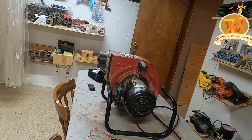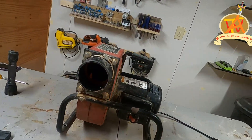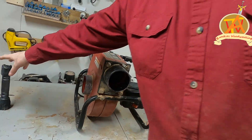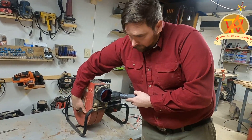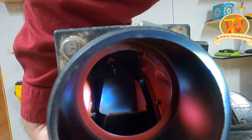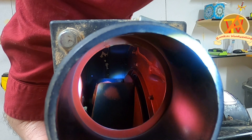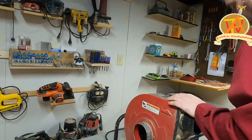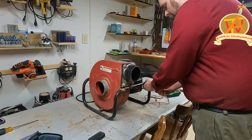First, we're going to go ahead and make sure the switch is working properly. Of course, we unplug the power. Actually, before anything else, let's make sure that the rotor rotates freely. See, it's rotating freely and it's not jammed or anything like that. I'd say that's a pretty good sign. So now I'll go ahead and take a look at the switch.